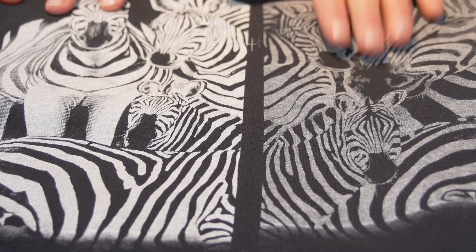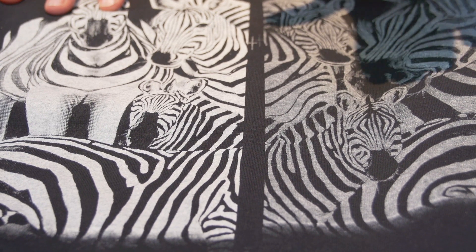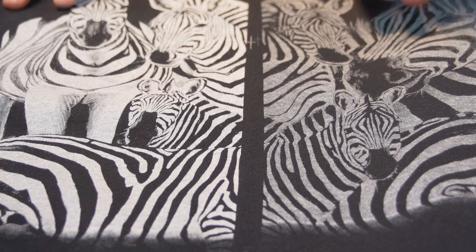Now, the shop is currently using this brand of ink — it's a major brand, very commonly known and popular in the industry. I'm not going to say what brand it is.